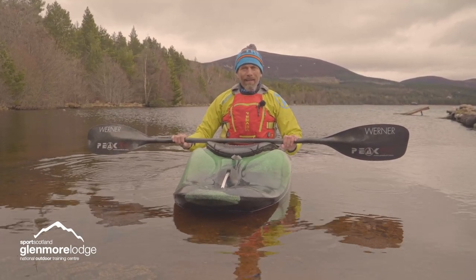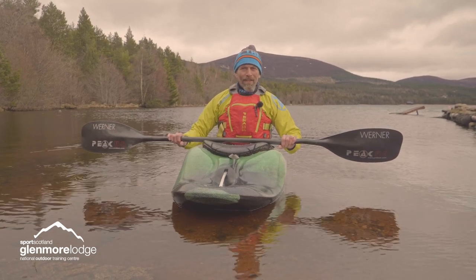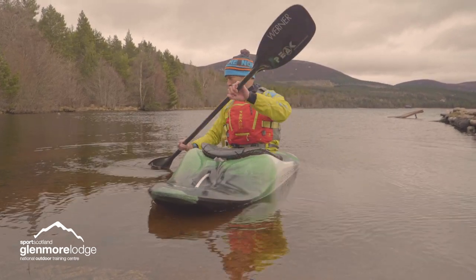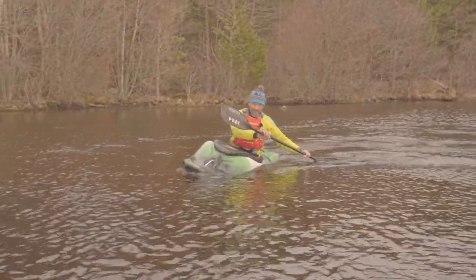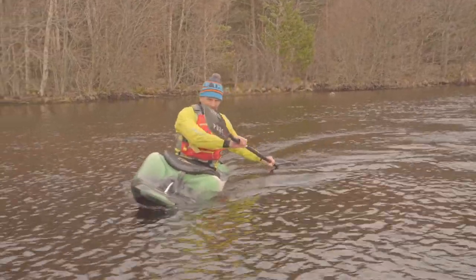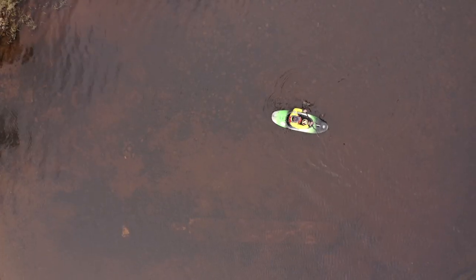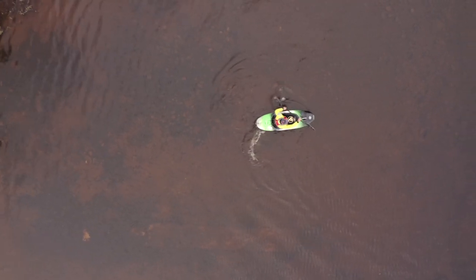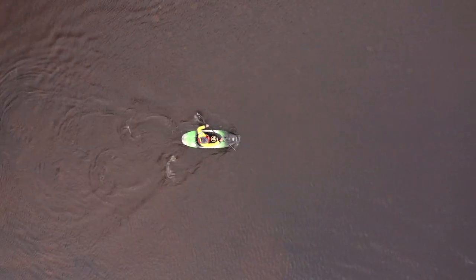We've done our warm-up routine and now we're going to start doing some drills. The first one is going to be a carving turn. On the river this is a bit easier because we have the momentum of the river to carry us. Here I'm going to use a little bit of the wind, come in to where the carving turn starts, and I control it at the back with my blade.